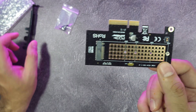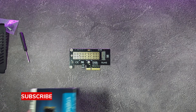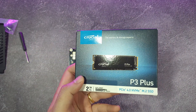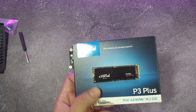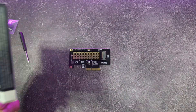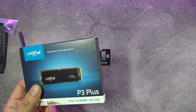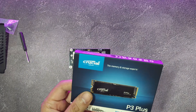Let's see how to get this together. I've got the Crucial P3 Plus, a 2TB disk with really high read and write speeds — I think around 5000 MB/s — but I'm not expecting those speeds with this adapter. Besides, I only have a motherboard which supports PCIe 3.0, and this disk is PCIe 4.0. Anyway, let's check it out.